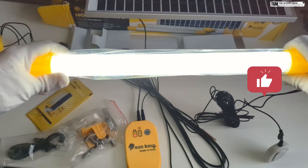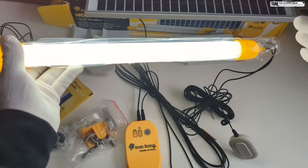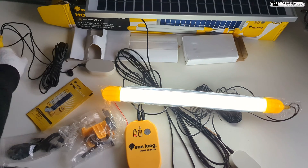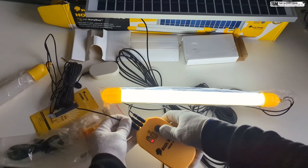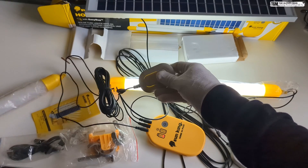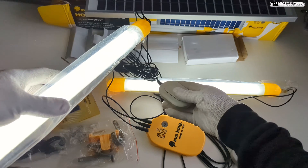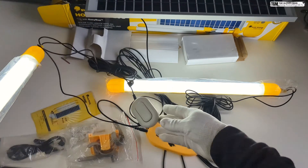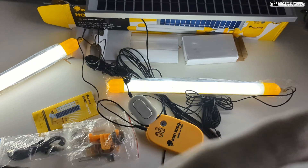Brightness-wise this is quite good. I'll connect it to a room and we can see how well the room is lit up — we'll come to that part later. I've connected the other tube as well, and here again you have that individual connector which you can use to turn on the light and increase or decrease its intensity. On the connections side, it's quite simple to put together.